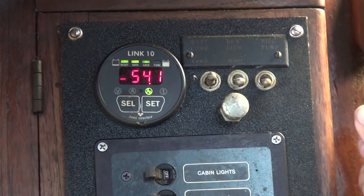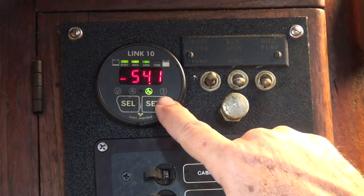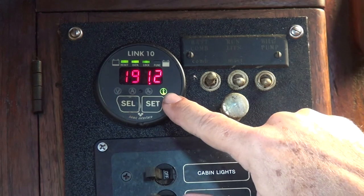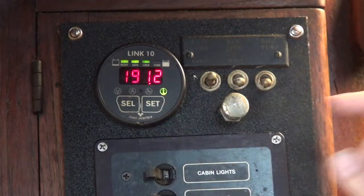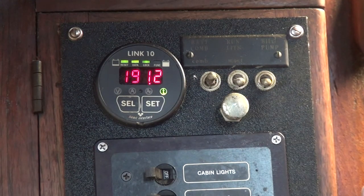If I press the select button, it'll go to time. Under time, it's telling me that if I continue to use my batteries at the rate I've been using them, I have 191.2 hours left before I absolutely need to charge. You can set the gauge to average battery use over 5 minutes, 15 minutes, or 30 minutes. I try to average it over a long period of time because different things are turning on and off when you're living aboard a boat at different times.